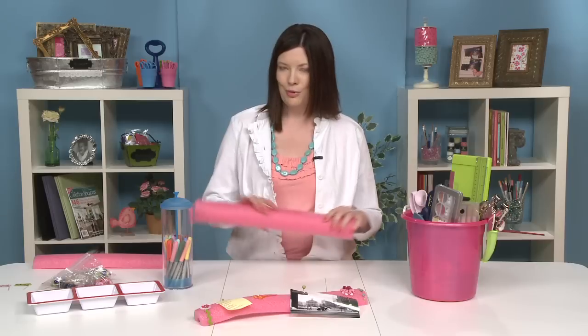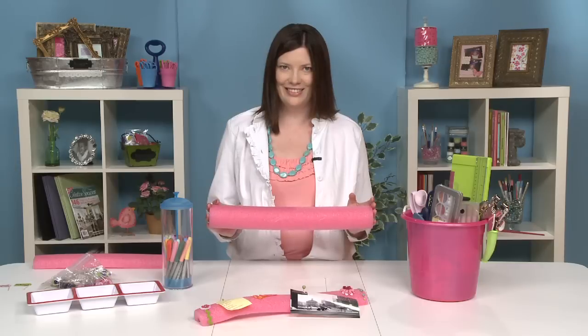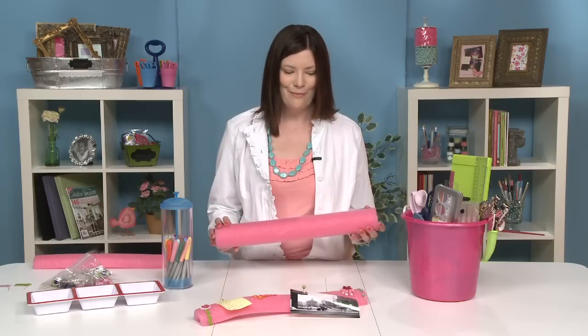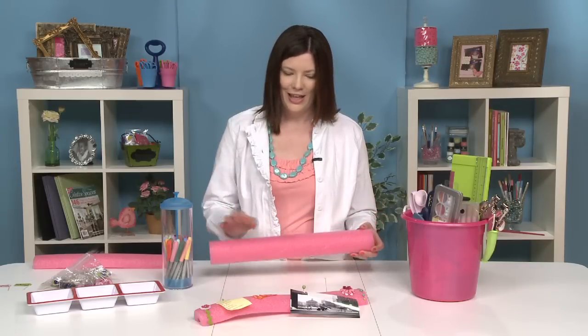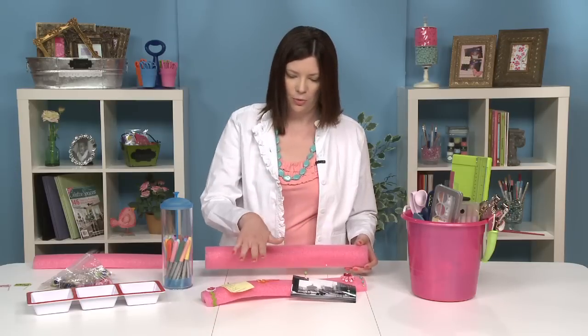We have three of those for you now. The first is right out of the swimming pool. You're going to take one of these pool noodles — you're probably familiar with them. Kids use them as flotation devices in the water, but we're going to cut it in half and make it into a little inspiration stash storage board like this.